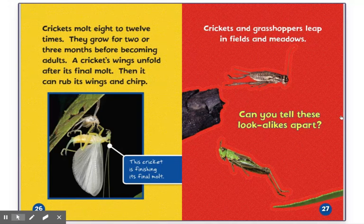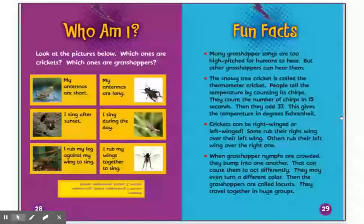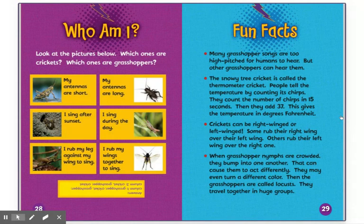Crickets and grasshoppers leap in fields and meadows. Can you tell these lookalikes apart? Who am I? Look at the pictures below. Which ones are crickets? Which ones are grasshoppers? My antennas are short. My antennas are long. I sing after sunset. I sing during the day. I rub my leg against my wing to sing. I rub my wings together to sing.